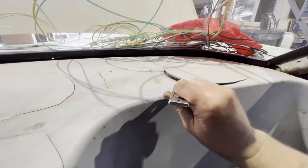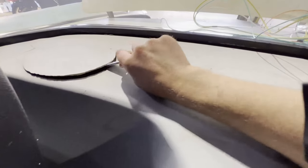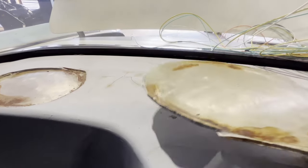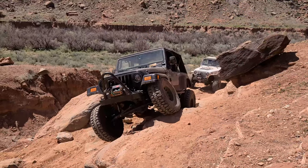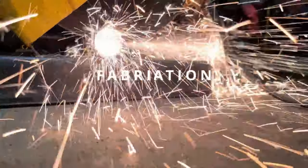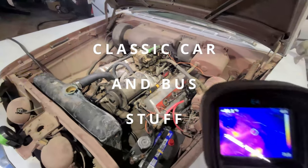Check out the Bondo situation. Look at the Bondo. Look at the Bondo.